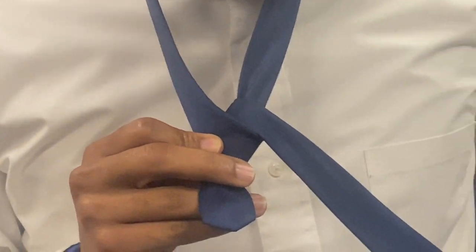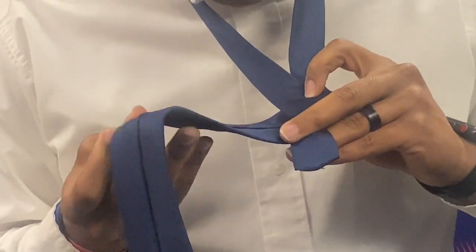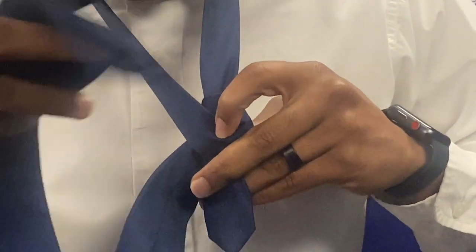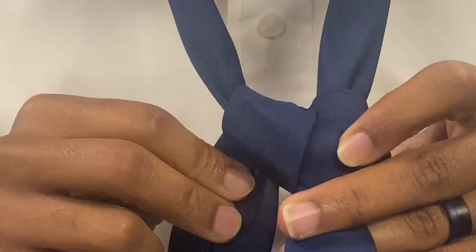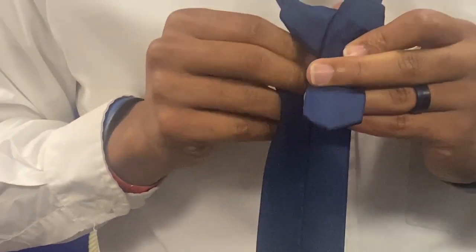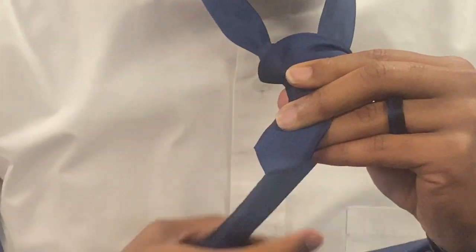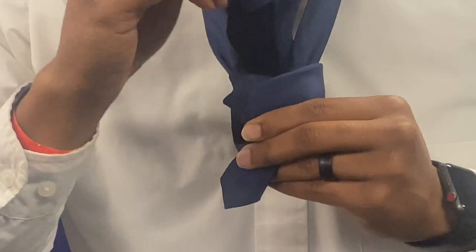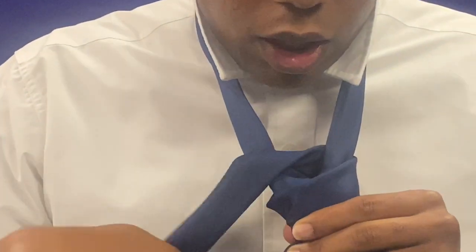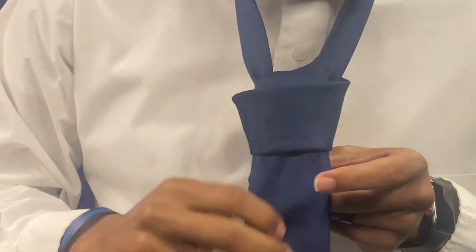And come down. Then you're going to go around. This time you're going to go up and through that hole with the big end. You're going to have a little pocket, and you're going to place the fat end inside of that pocket. And bring it up.